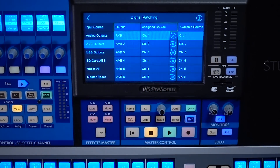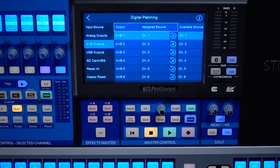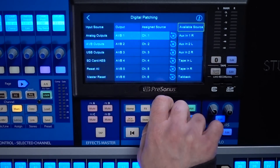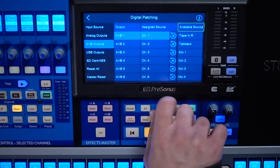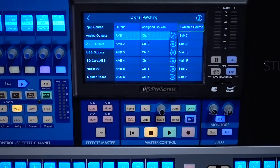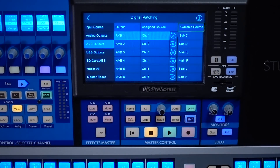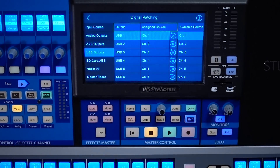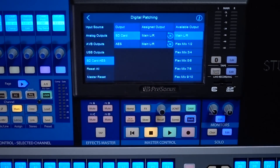Our AVB outputs work really the same way. The big difference is that because it's not the analog mix output, the AVB output can be selected from any available source on the mixer — all of your input channels, your auxiliary channels, your mixes, your effects sends, your subgroups, your main mix, and your solo. Any of that can be sent out of any of your AVB outputs. It's the same for your USB outputs — you have 40 of those, select them to come from anywhere you want. And then we explained the SD card and AES earlier.